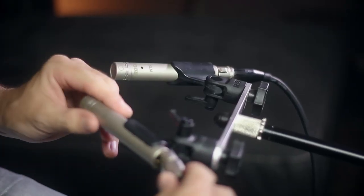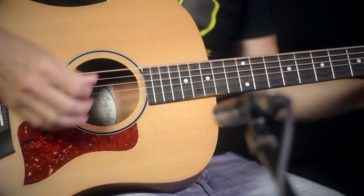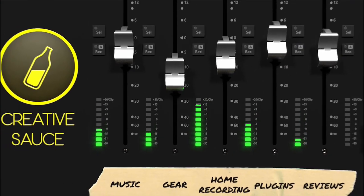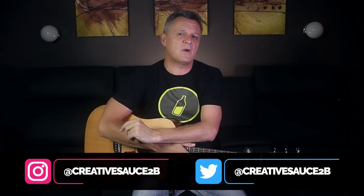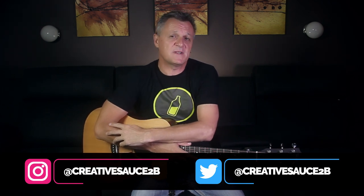In this video we'll be looking at how to record and mix acoustic guitar using five different methods. Hi folks, I'm Mike and I hope you're well. Lots of people ask me about the best way to record acoustic guitar, but the truth is there really is no one best way to do this. It really depends on the particular song you're recording and what kind of sound you want. In today's video I've put together five different approaches and they all give quite different results.